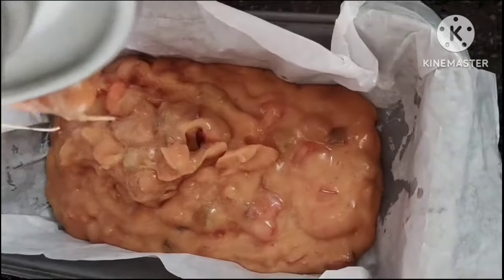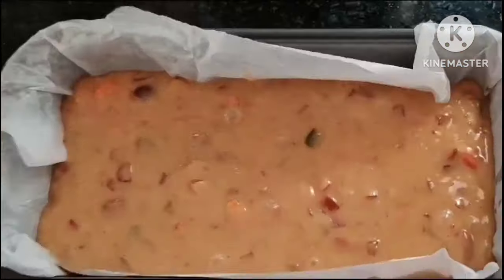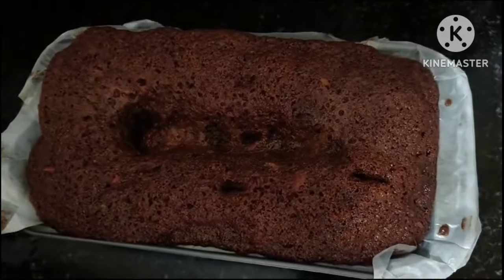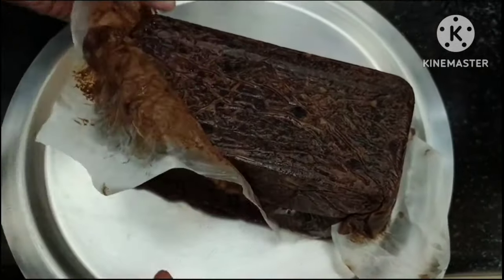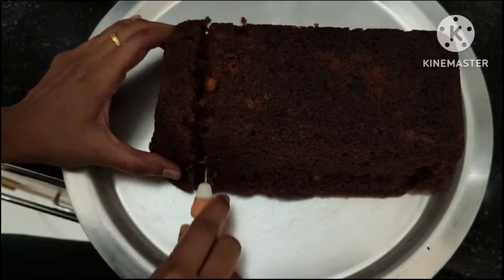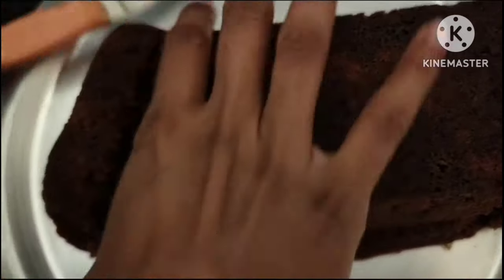Next, I will pour the mixture into a tray. I will add butter and a little oil to the tray. I will bake it for 45 minutes. I will use a knife to check the cake. Finally, I will add the caramel syrup on top and cut it into small pieces. That's all for today. Thanks for watching. Happy Christmas and Happy New Year!